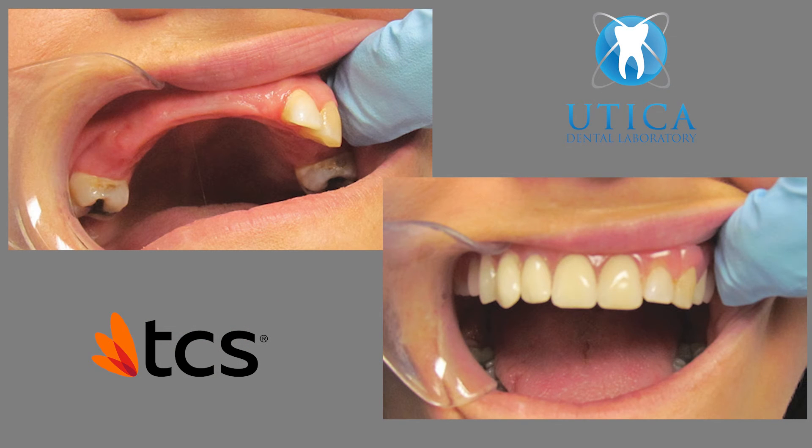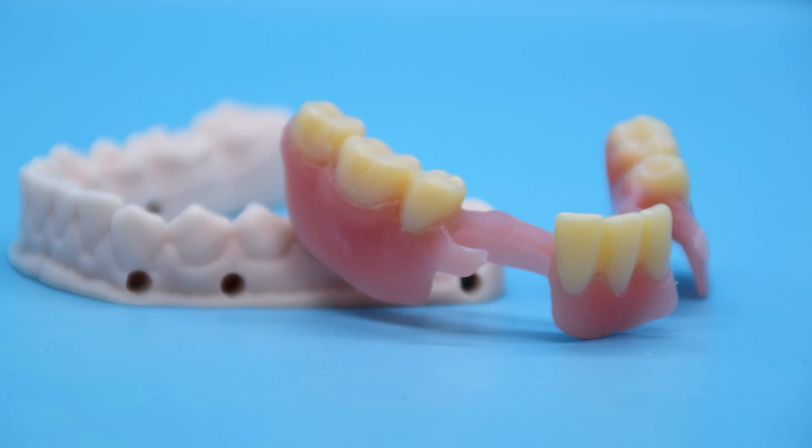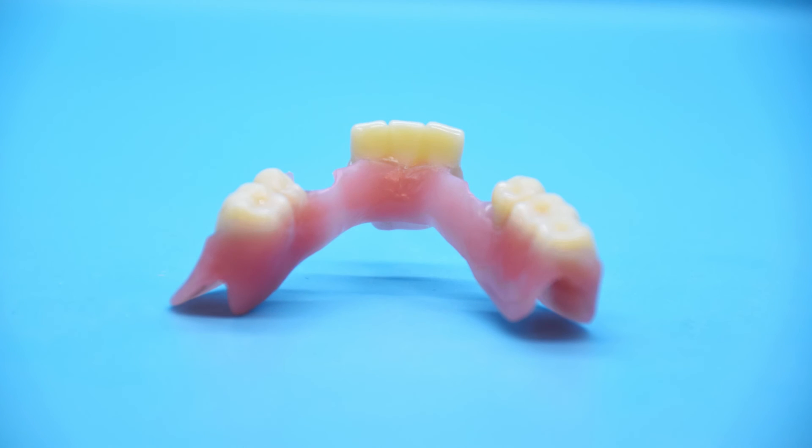Same flexible material, new method of manufacturing. Gone are the days of inaccurate fit from injectable, molded materials. Now, flexible partial dentures can be designed via CAD-CAM software and manufactured accurately.